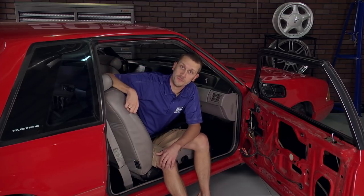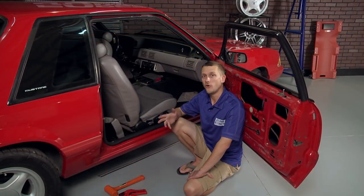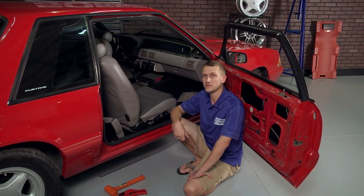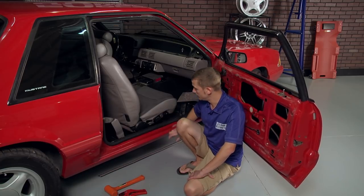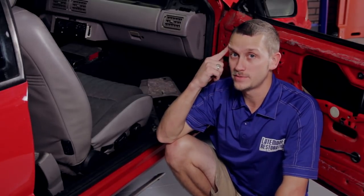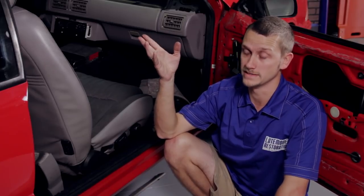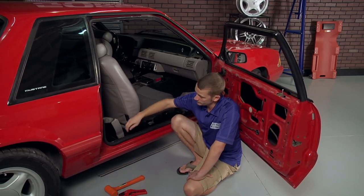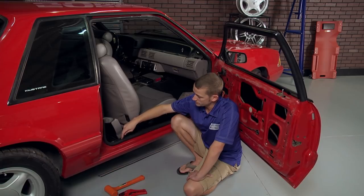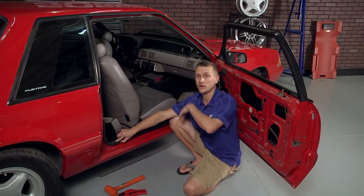Pull that quarter trim panel free of the weatherstrip — you don't have to fully remove the panel. Once that's done, you can remove the weatherstrip off the pinch weld. Now, the reason you typically have to replace the weatherstrip is because it gets torn down at the bottom, causing air leaks. Sometimes you'll see tearing or dry rot up at the top, which causes water leaks. To remove your weatherstrip, make note of where your seam starts, then pick up on the weatherstrip and simply remove it off the pinch weld all the way around the doorway.